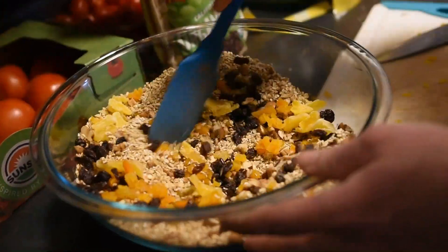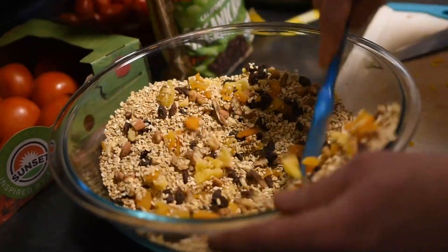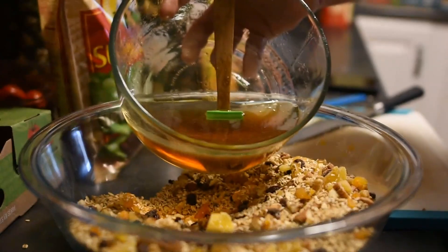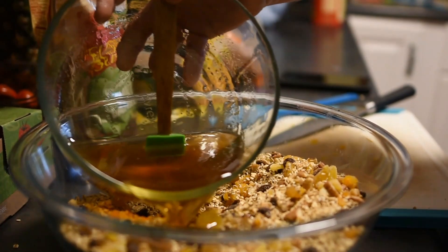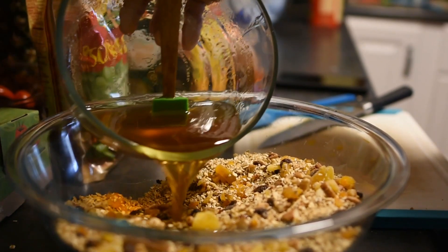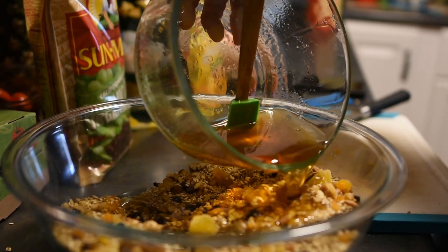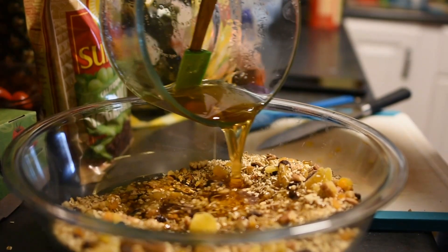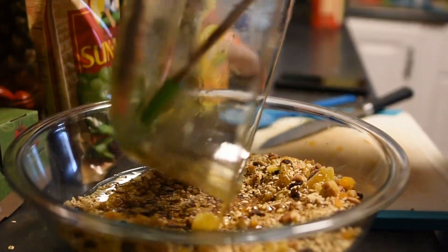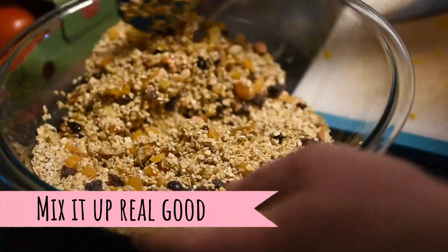Once all the dried fruit has been added, let's go ahead and give it another good stir. Now that we have all of our nuts, all of our dried fruit, and all of our oats in one bowl, now is the time to add the syrup, honey, and coconut oil mixture. Now it's time to stir and mix everything up. You want to make sure that everything gets coated evenly.